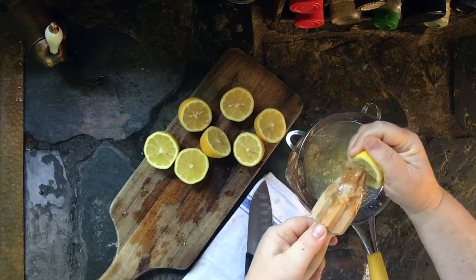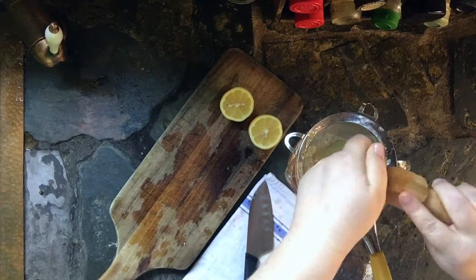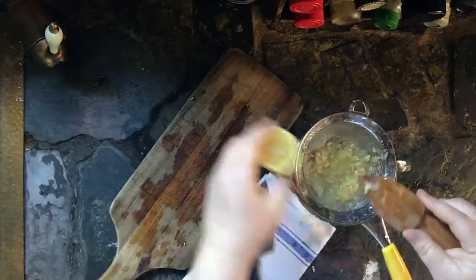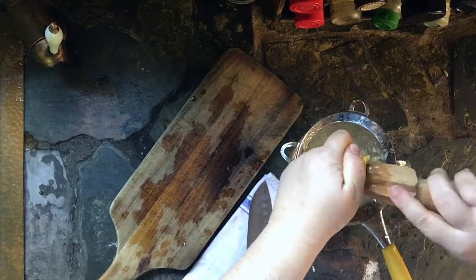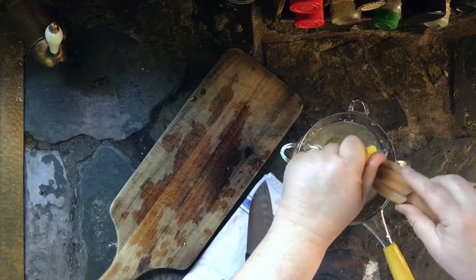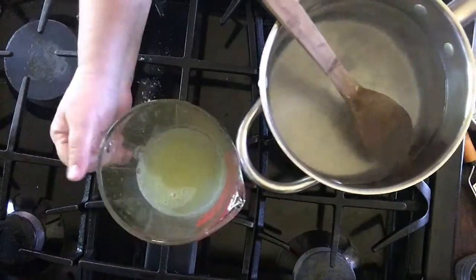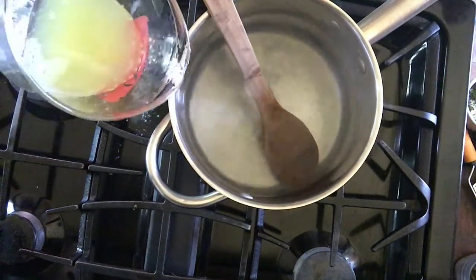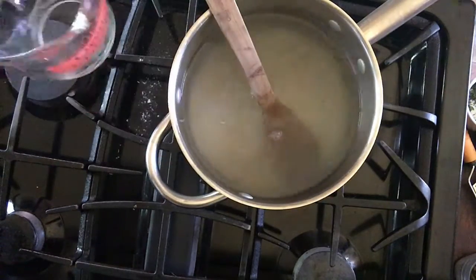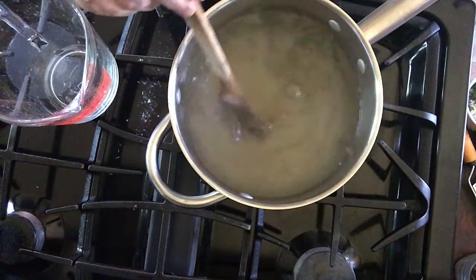I'm going to speed this up a bit — it takes a little while and your hands get tired from squeezing. Last one! Once you have it all squeezed, move the pulp around to get the last of the juice out. Then take your juice and add it to your water that has the sugar dissolved in it, and give it a gentle stir.